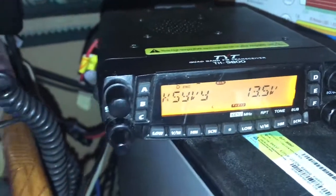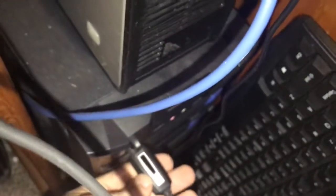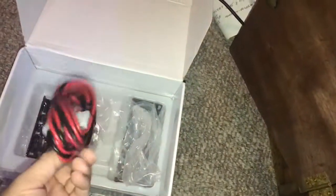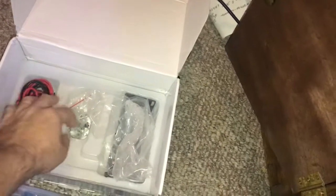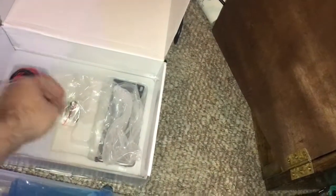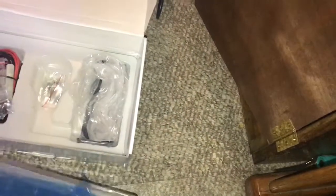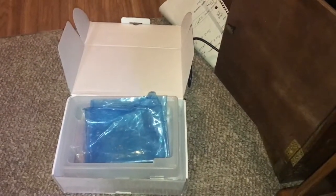They only come with a one year warranty, so this one being two years old is out of warranty. You will get the radio as is. You'll get the microphone, the programming cable, the factory box and packaging, a brand new power cord I hadn't used, separation bracket and cable, mounting hardware, extra fuses for the power line, and mounting bracket — all that will be included.